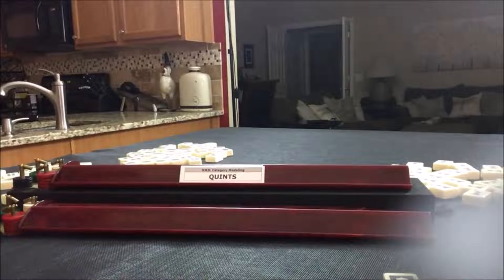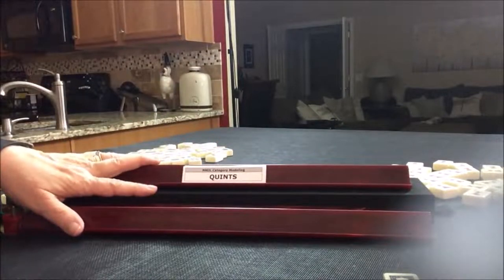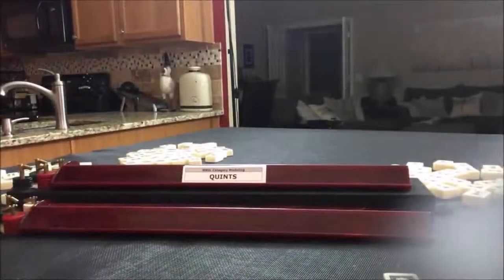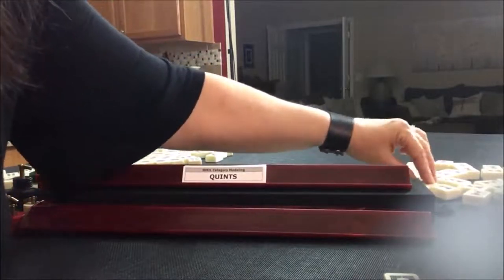We're going into the middle panel now under quince. This is where you need lots of jokers — preferably three minimum, typically. We need four consecutive numbers in one suit. One color means one suit. Let's start with a three.